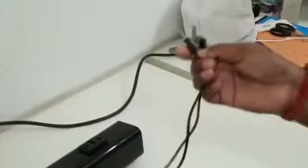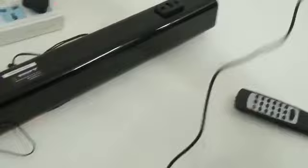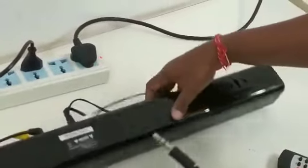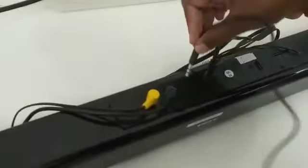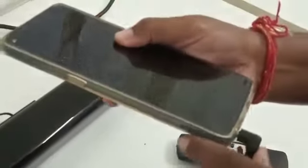If you cannot connect the sound bar through the RCA cable, you can use an AUX cable. It is not included in the box, but you can buy it from any nearest shop — it costs around 50 rupees. You can connect it through the other AUX port available, inserting one side into the port and the other into your mobile device to play music.